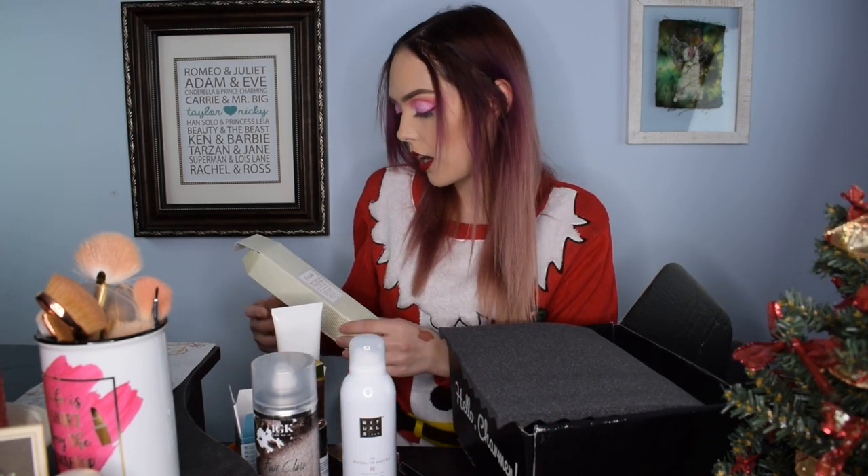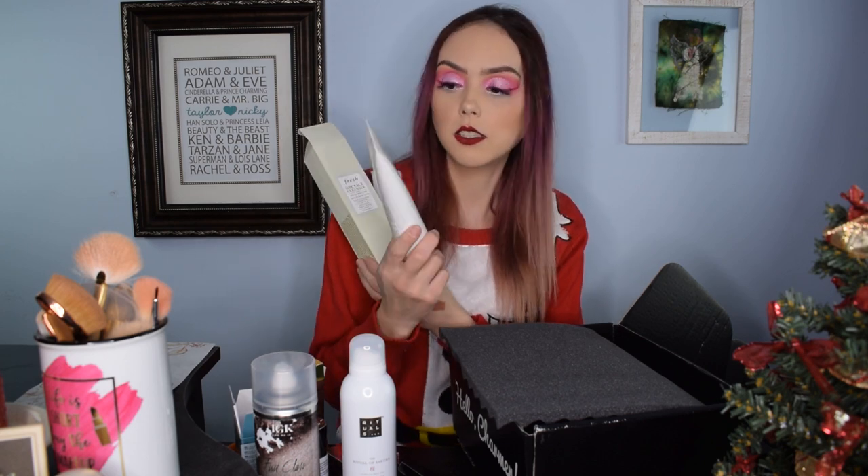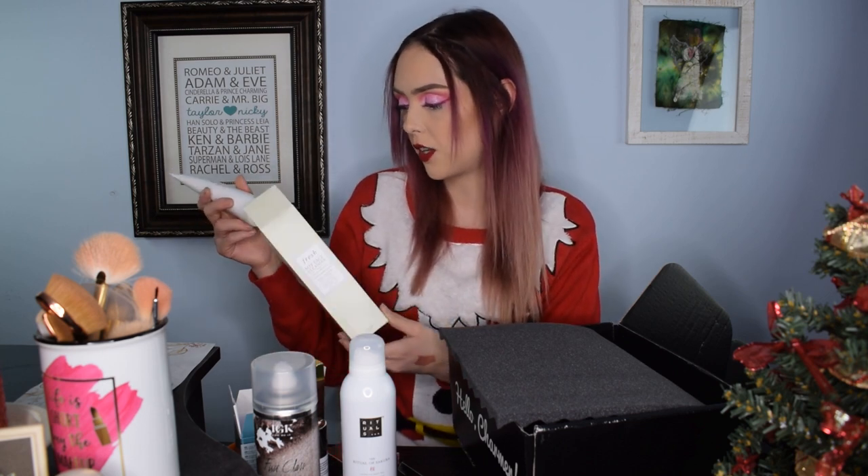The next thing we got is a Fresh Soy Face Cleanser and it is like the biggest cleanser I've ever received — it's giant, five fluid ounces. I know the brand Fresh but I don't use them a ton. I really like soy and goat milk face cleansers though; they do a nice job of gently cleaning without harshly attacking your skin, getting it nice and soft. Especially during the winter my skin gets dry and cracks a lot, so that's a nice thing to have right now.